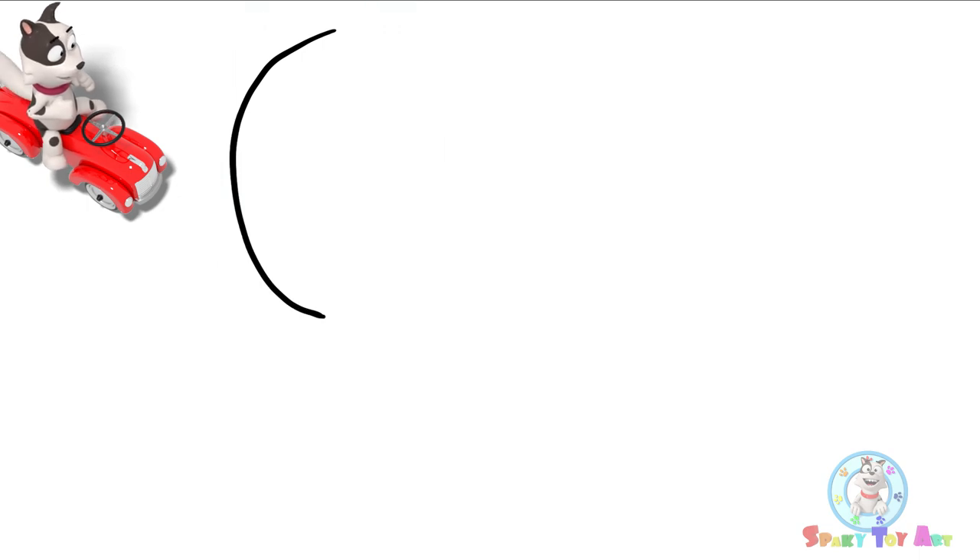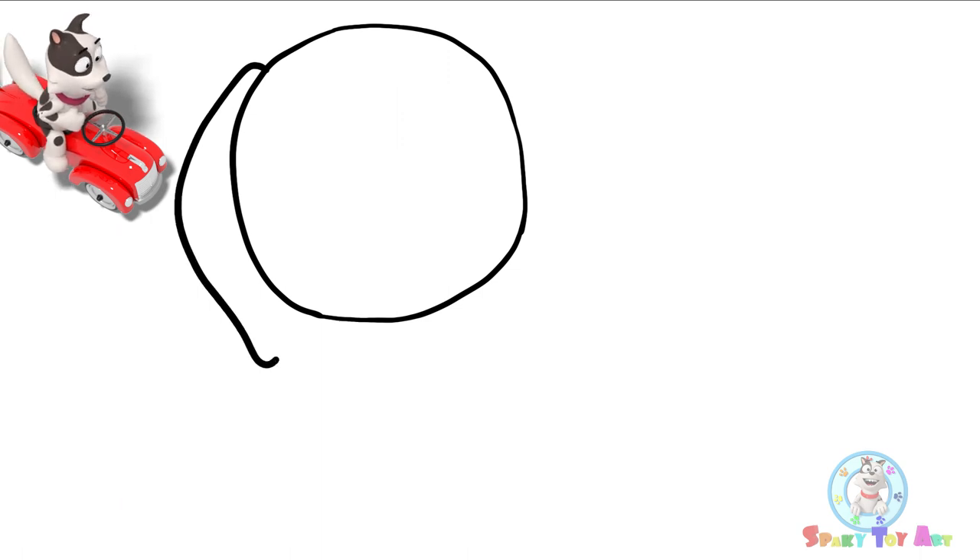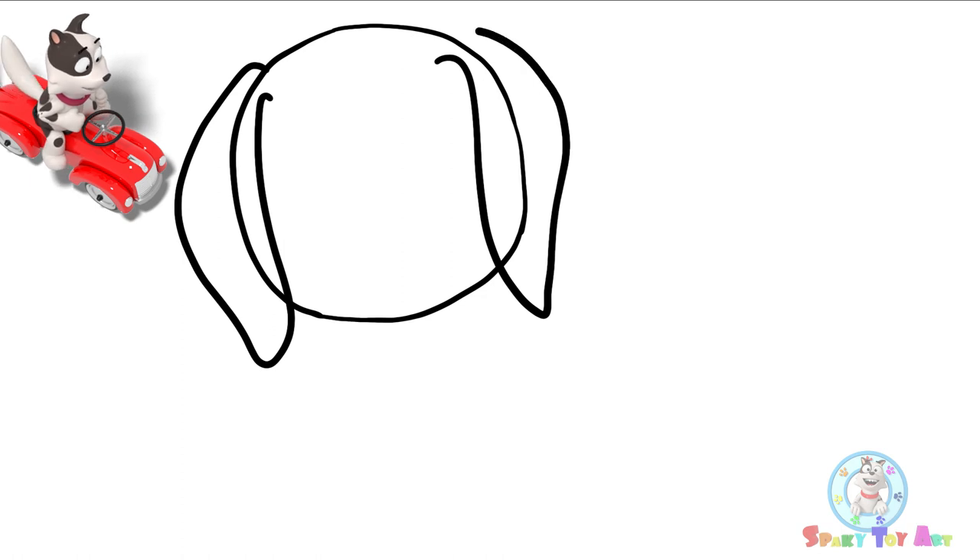Hi guys! Today we're going to draw a beagle. Some people think beagles are bagels, but the type of beagle we're drawing is a dog.